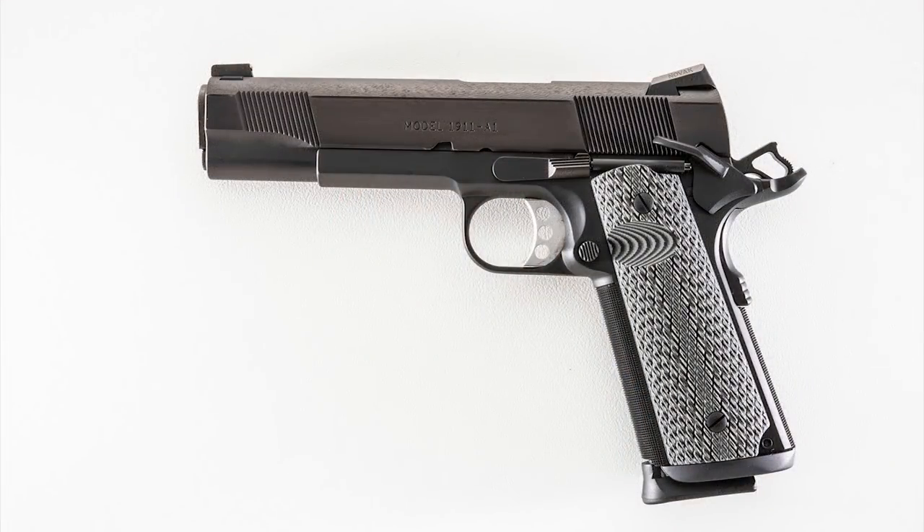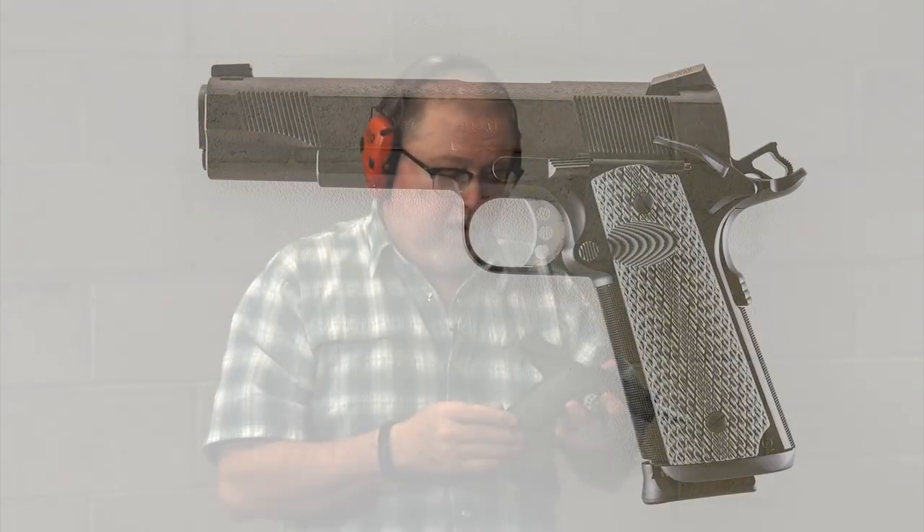One thing that I really like on a 1911 is a nice one-piece magwell. They have a machined one-piece magwell that they perfectly fit to your pistol, and instead of wood grips they can put G10 grips. I liked this pistol so much that this is the second one I got. This one is standard from the factory, and this one here I had customized by my friends Eddie Garcia and J.T. Timmons. Eddie fit the magwell for me — this is a Wilson magwell.